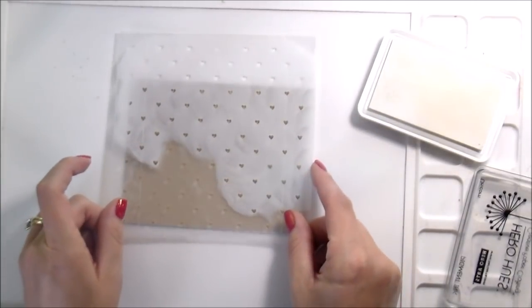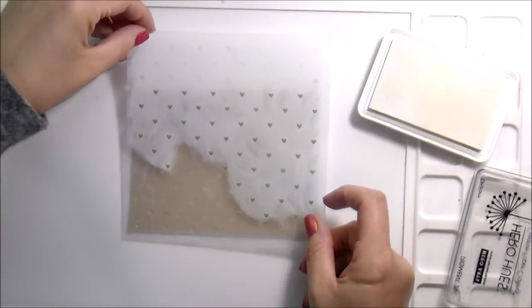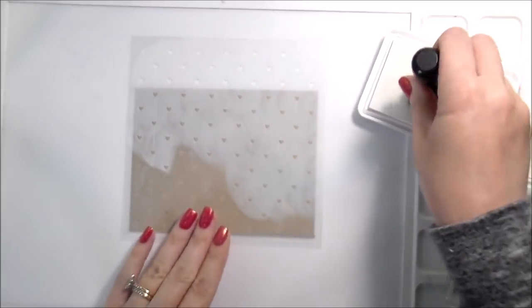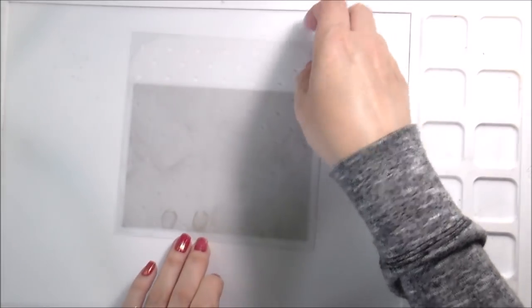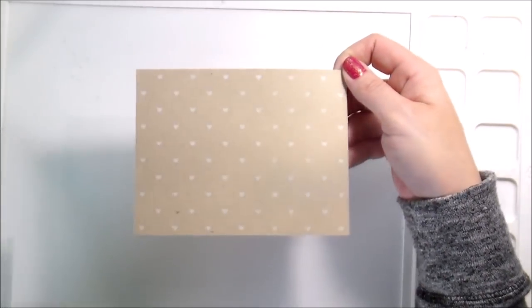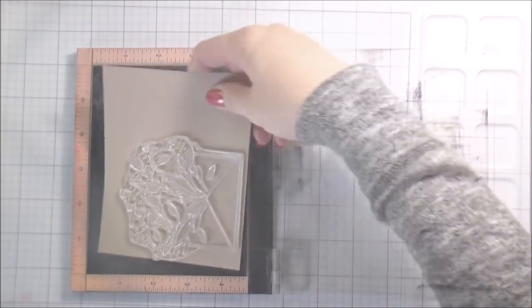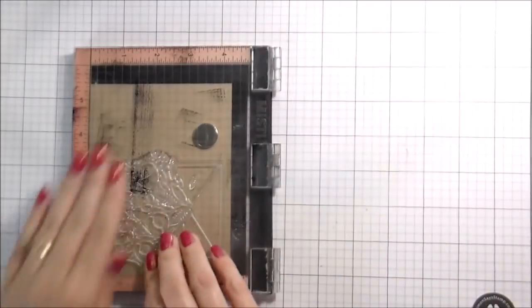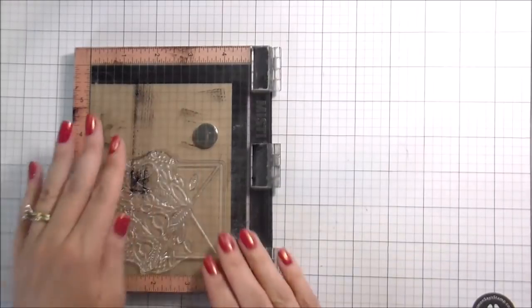That is what I ended up doing. I did have a little bit of trouble trying to line it up so that the hearts were straight. But once I got it, I was good to go. I used my foam pad to do the pigment ink in the background. I peeled up my stencil, got these cute little baby hearts which I totally adore, and just set that aside to dry. Pigment ink does take longer to dry than dye ink — you need to give it a minute to dry or heat set it.